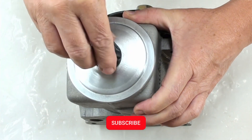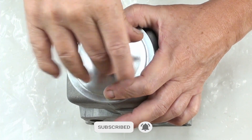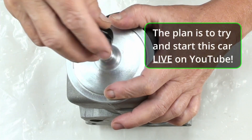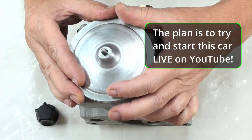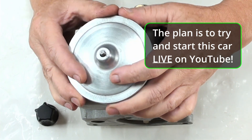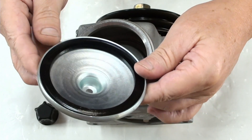I want to thank you guys for subscribing and clicking the bell. As I said earlier, we're going to be starting this car live on YouTube — at least that's the plan. I'm getting closer every day, so I'd like you guys to join me for that.